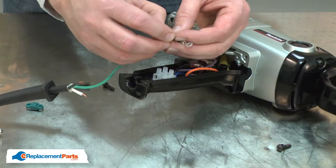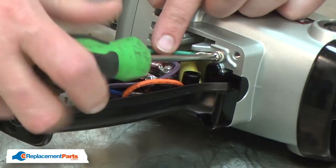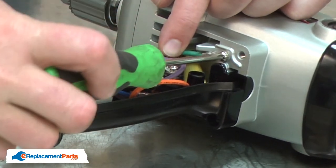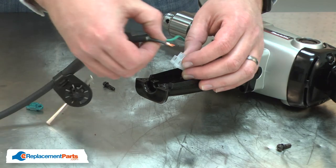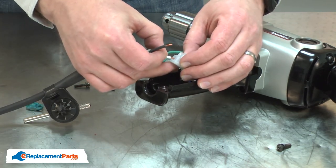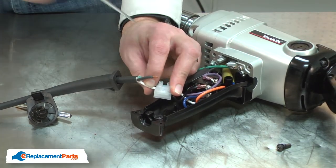Now I'll reconnect the cord. I'll start with the ground wire, and then the white and black. I'll pull the terminal block away from the housing to make it easier to insert the wires. Just insert them back into the terminal block and tighten the screw.